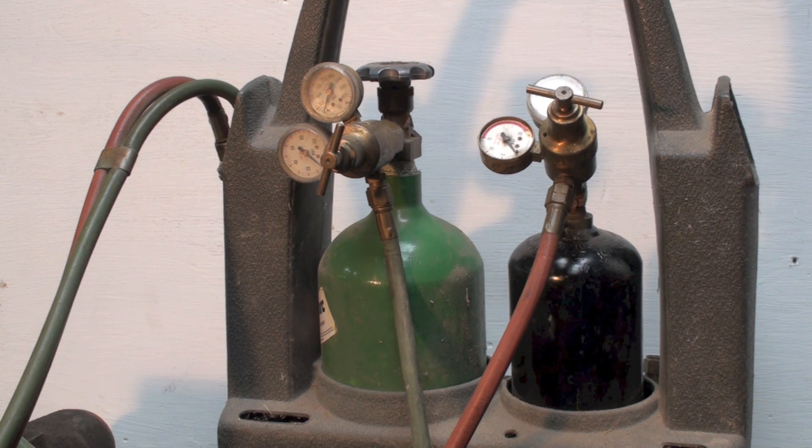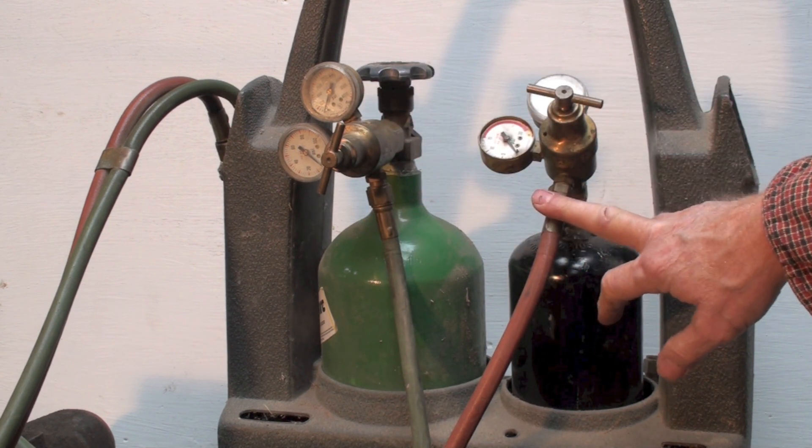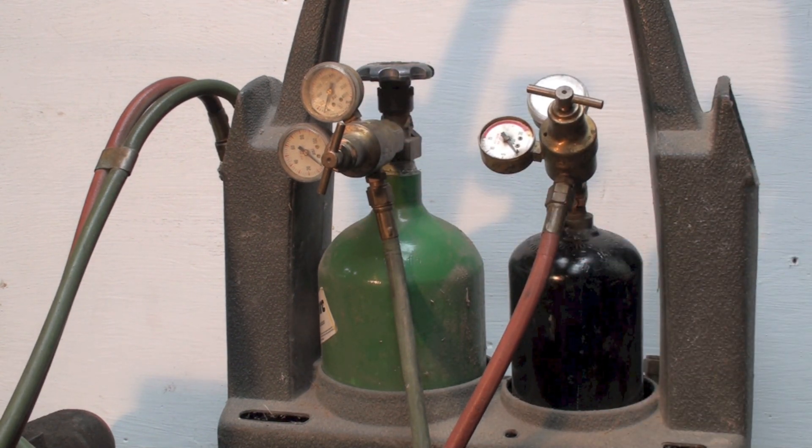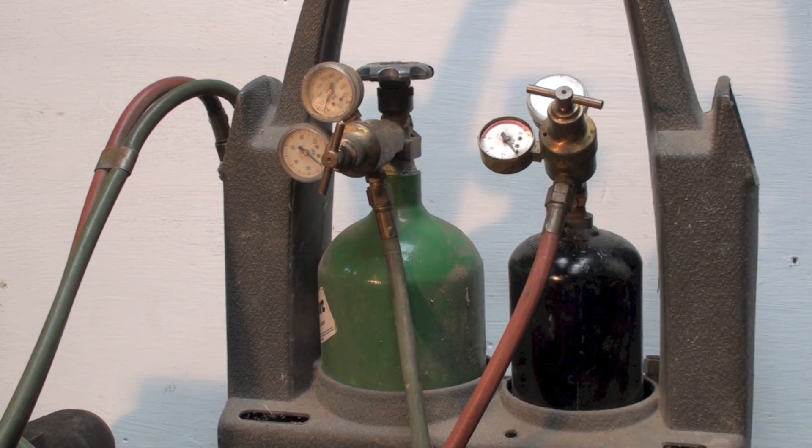You cannot mix these fittings up — every gas has a different fitting. Nitrogen has its own fitting, oxygen has one specific to oxygen, acetylene has its own, CO2 has another, and so on for all other gases. This is so you cannot mix them up. And that's setting up the regulators for the oxy-acetylene torch.